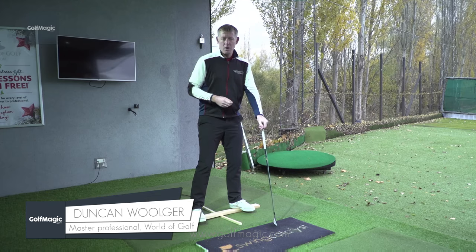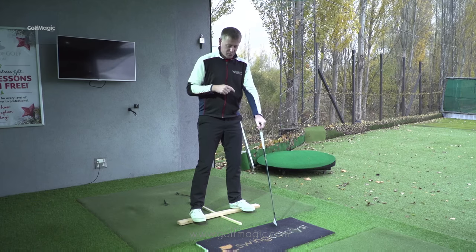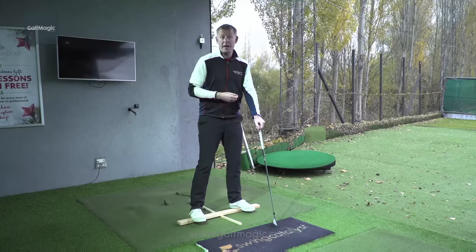The seesaw drill. What I want to show you now is a really good, cheap, easy, quick way to improve your weight transfer during the golf swing and also your balance.